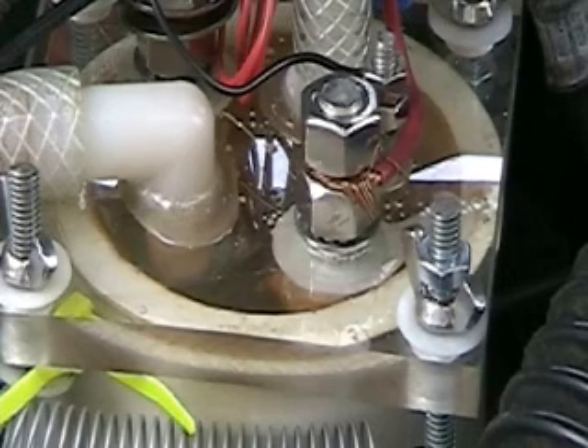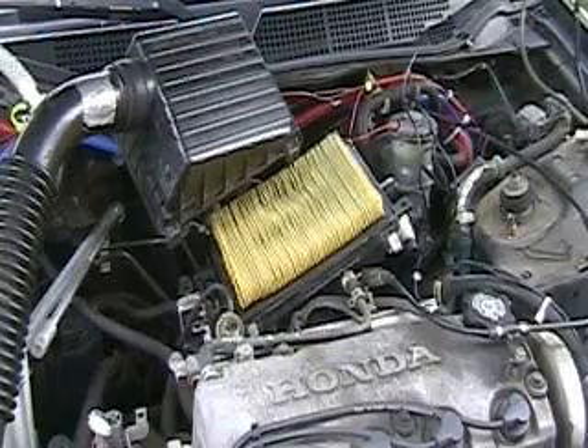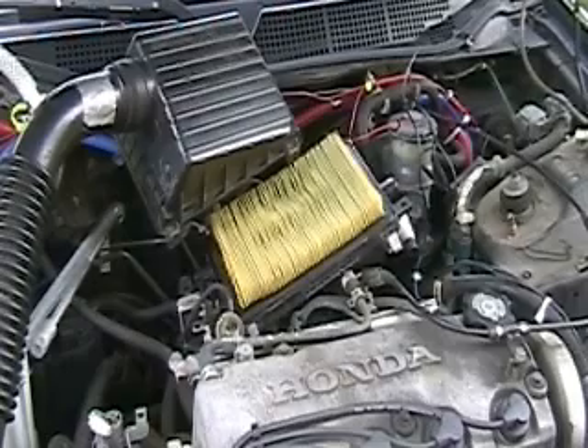Everything else is staying fine, everything else is tight, no problems whatsoever. Now what I'm going to do is check the air filter, which I haven't done — we'll do that here. It's John Ahrens at HydrogenTap.com, or you can go to my site HydrogenTap.com and see the mileage chart there.